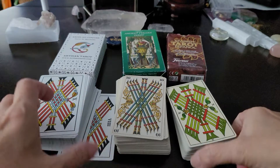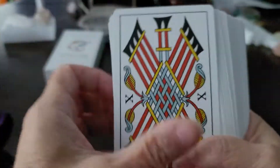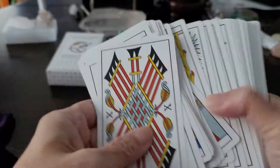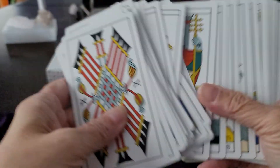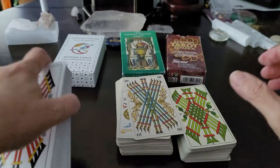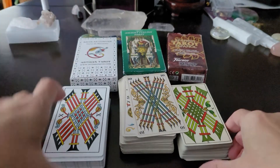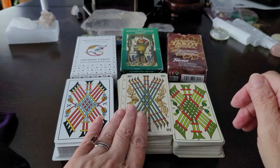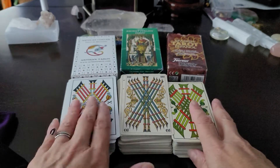A new deck has come to my attention and I've been using it — this is the new Artisan Tarot deck, which is strictly TDM based on the Nicholas Conver. I've been grabbing this one; here's the box. It's in between the weight of the other two decks — the Los Scarabello deck is the heaviest, the Fournier is the lightest, and this one is somewhere in the middle.